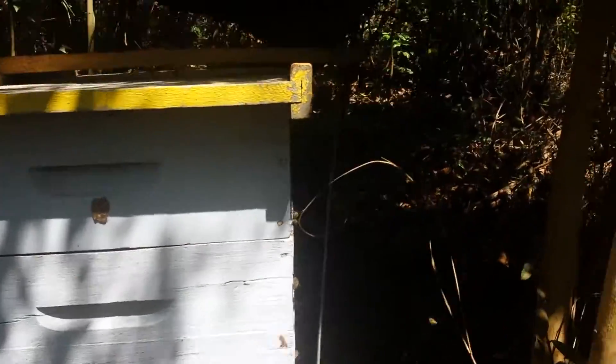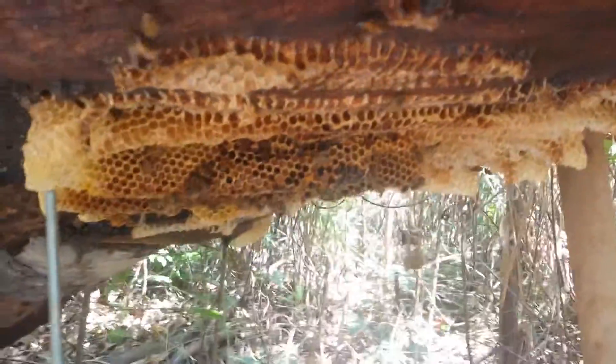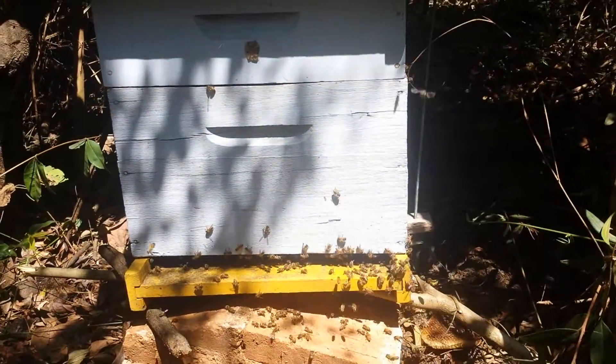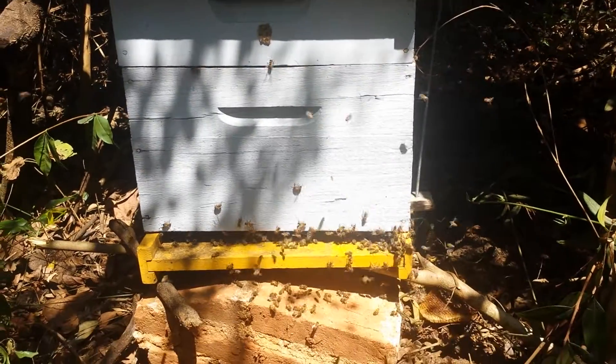As you can see, the brood frames were arranged in a cone shape and there are a lot of bees. I hope you enjoy — if you have any questions, please ask. Thank you, see you later.